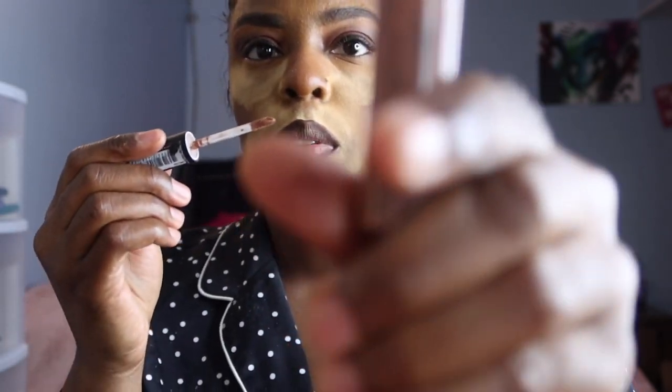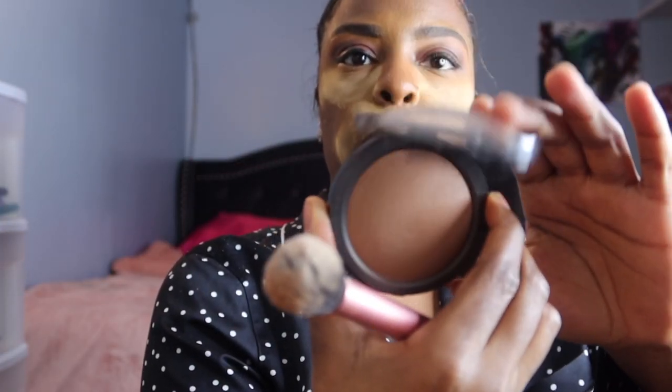Now I'm going to do my lip combo real quick — that'll take like two minutes. I'm using my MAC pencil in Chestnut, and then a NYX cream lip color. This NYX product has lasted me a while. I'm also using a microfiber smooth fiber applicator. Pretty much done — we're good to go on the blush too, but if you want extra you just add extra.